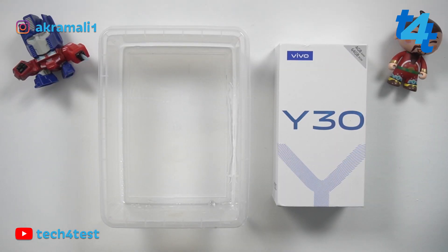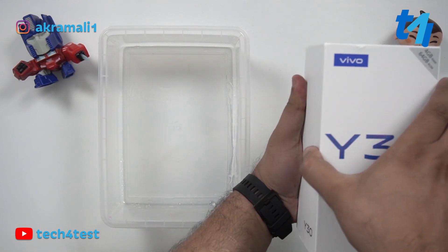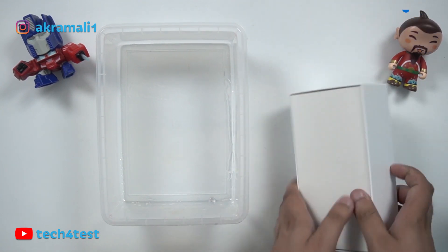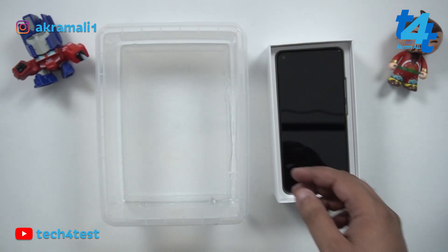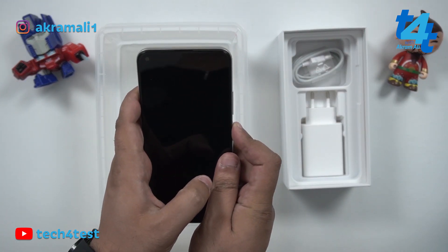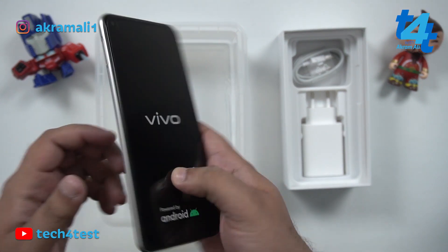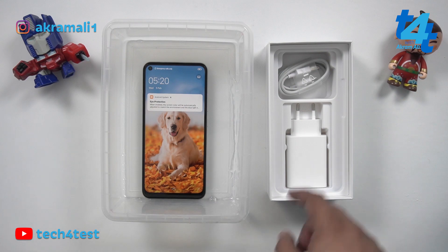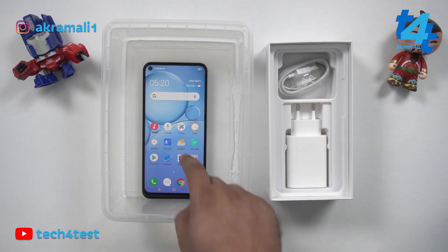We are ready. For 28,000 rupees, this phone box is here — it is 4GB and 64GB. I've already done a detailed unboxing and the link is in the description. The box contains standard paperwork, a protection case, a charging cable and charger, but no hands-free.